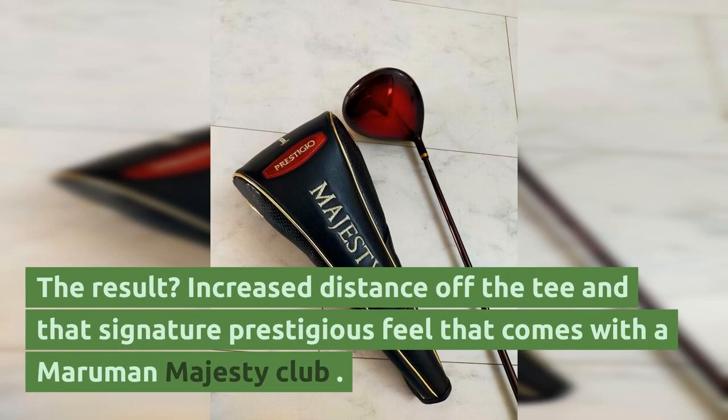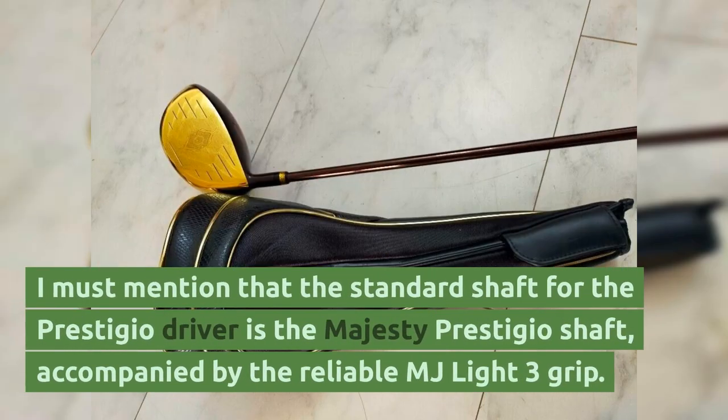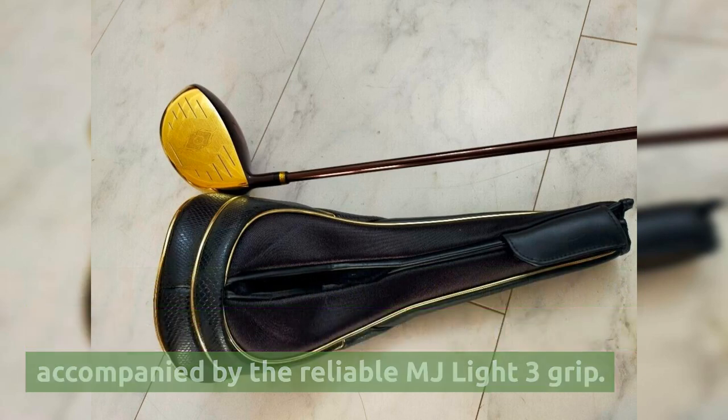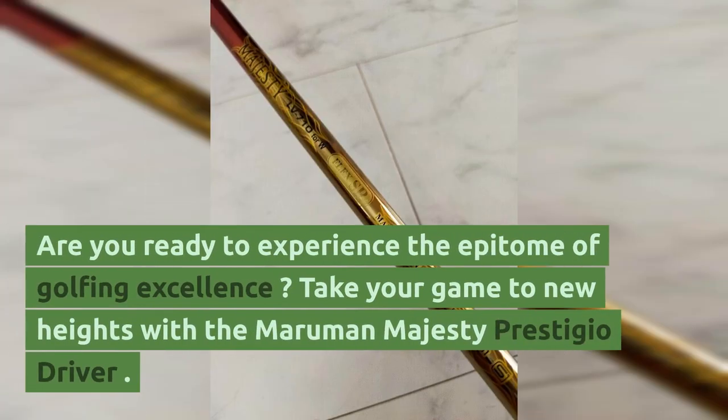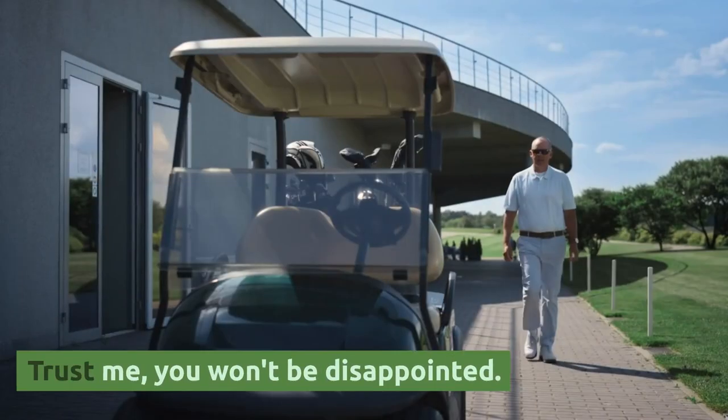The result? Increased distance off the tee and that signature prestigious feel that comes with the Maruman Majesty Club. The standard shaft for the Prestigio driver is the Majesty Prestigio shaft, accompanied by the reliable MJ Lite 3 grip. Are you ready to experience the epitome of golfing excellence? Take your game to new heights with the Maruman Majesty Prestigio driver. Trust me, you won't be disappointed.